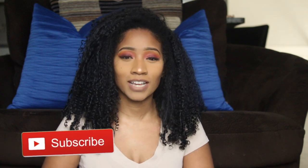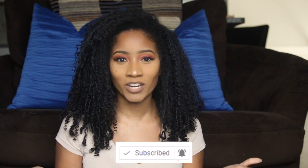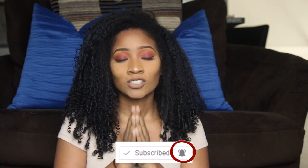Before we get started, if you guys are not subscribed to my channel, please go ahead and hit the red button — it is always free. Don't forget to turn on that notification bell so you can see the latest going on on this channel, and if you don't mind, please go ahead and give me a big thumbs up.